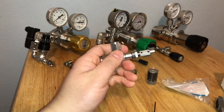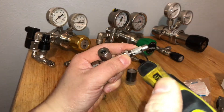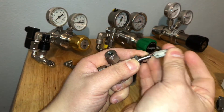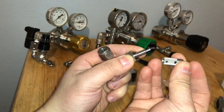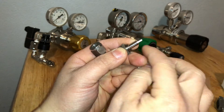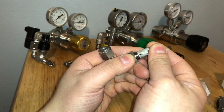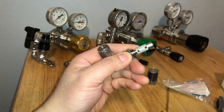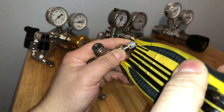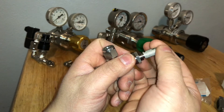So in order to close the needle valve, we have to loosen this screw right here and slide it up about an eighth of an inch. You have to make sure that this little screw is mounted on the flat side. You don't want to slide it all the way down — give it about an eighth of an inch, then tighten it, and then gently close it.